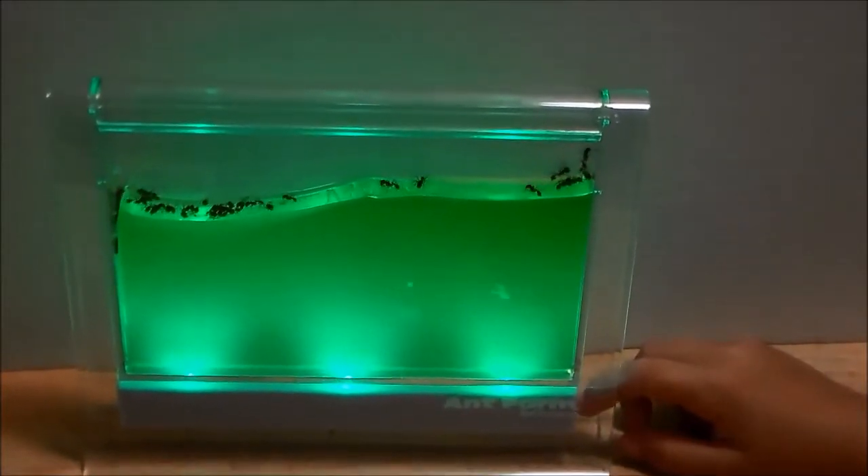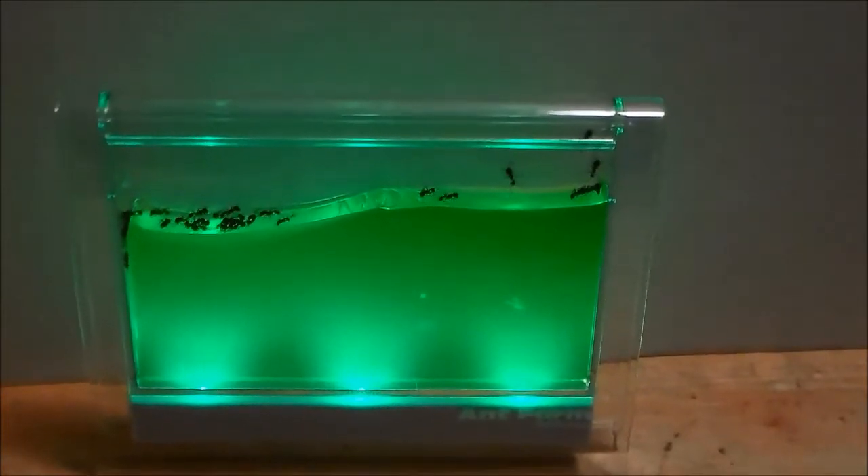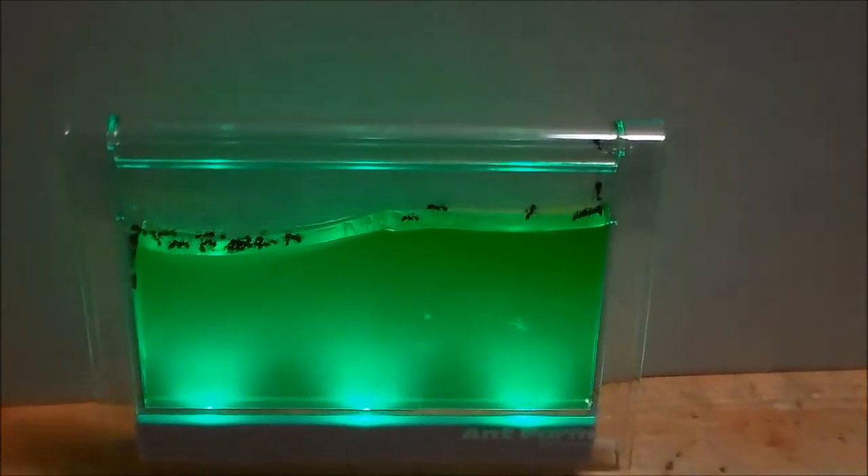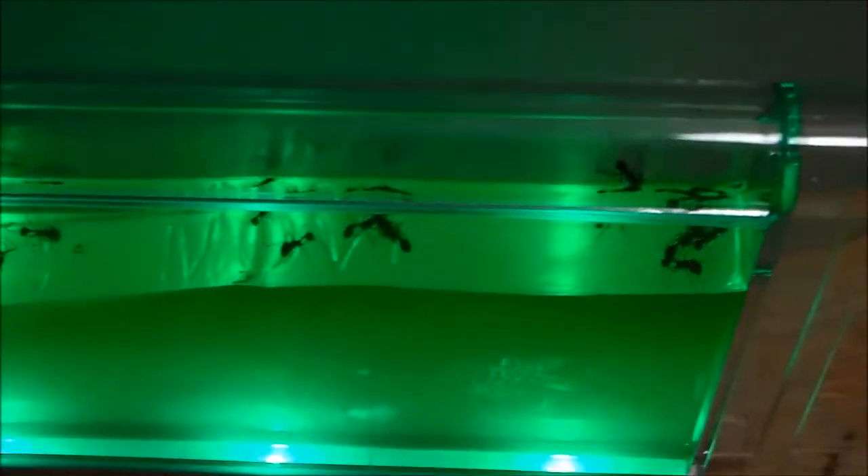It looks like more of them are over there than really is because there's that pile of dead bodies. See, if you just went out and found some random ants out there, they wouldn't be these big cool looking ants like these. I think these ones are trying to eat through it or dig. Or did they die? They're funny.